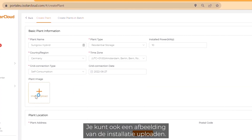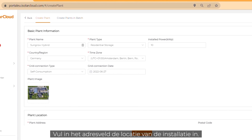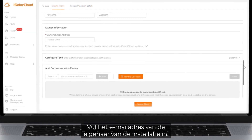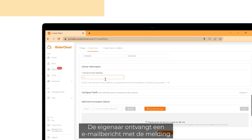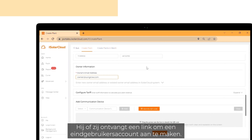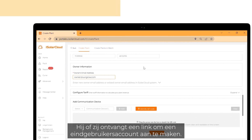You can also upload a plant image. Enter the location of the plant by filling out the plant address field. Fill in the plant owner's email address. The owner will get an email notification that the plant has been created, and will receive a link to create an end user account.